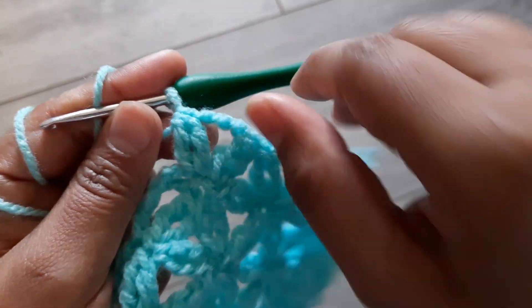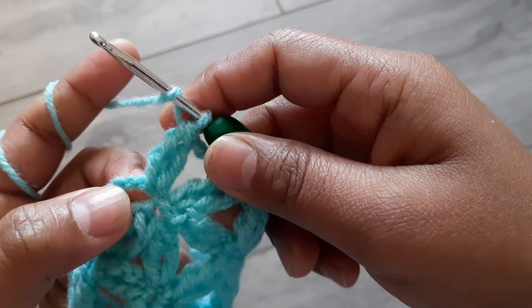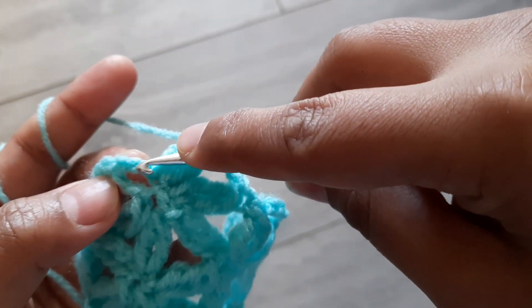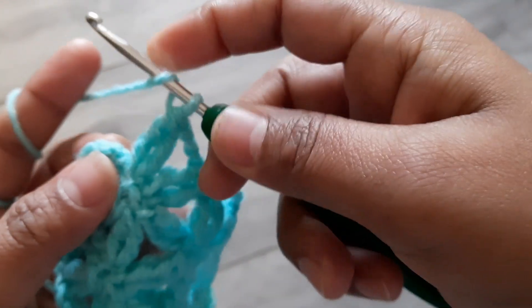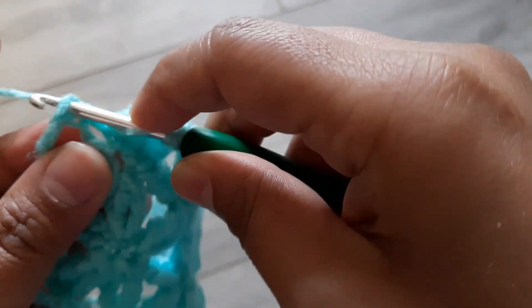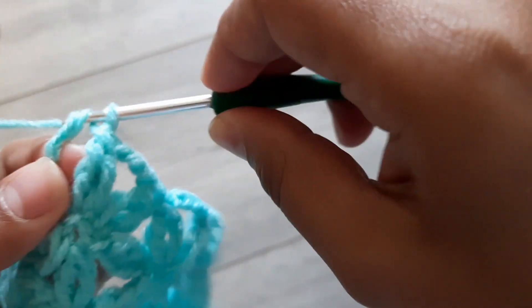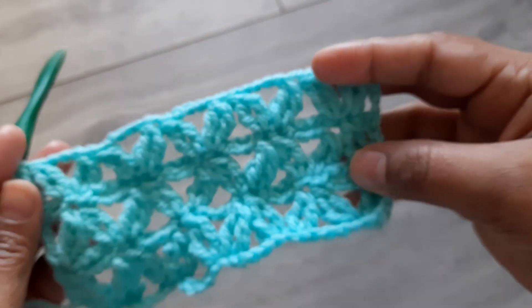At the last, make the final petal here, then make one triple crochet directly on the last stitch — skip two chains at the end, then on the last stitch make a triple crochet. That's it — finish this row.